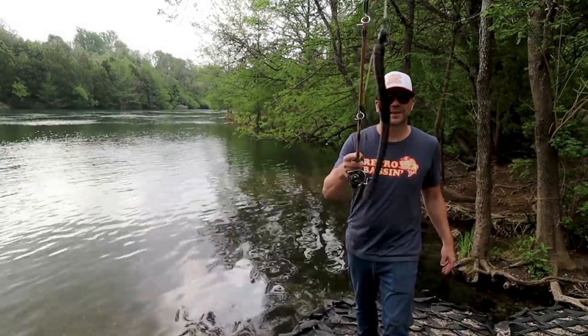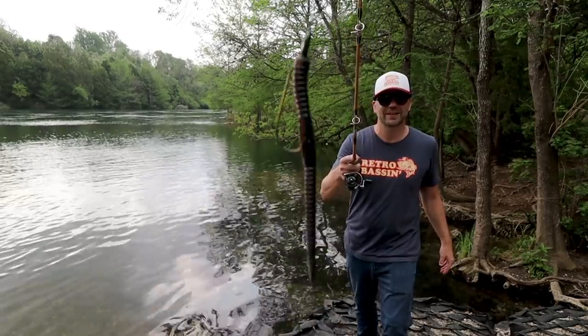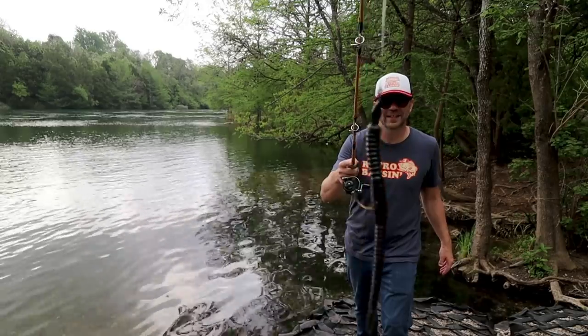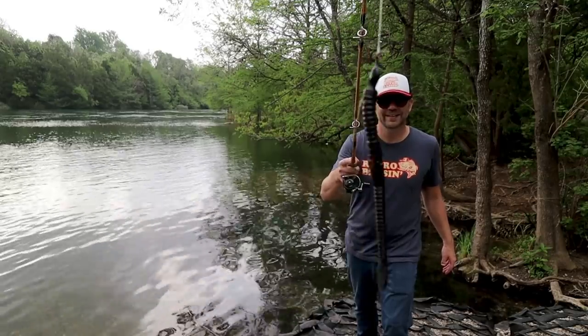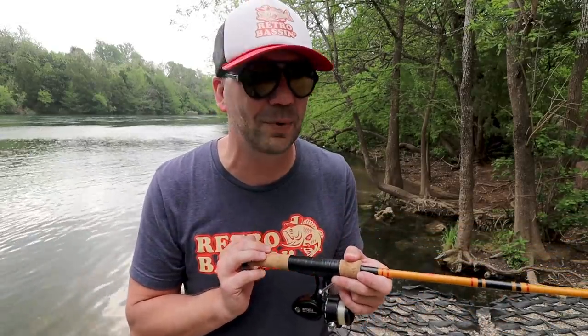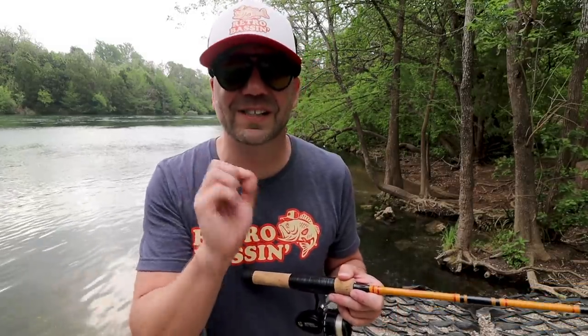I am doing the best I can not to move it, but I've had two cups of coffee and I'm shaking that rod like crazy — and look at that, that little slider worm is still moving. Even though the technique is to impart as little action into the lure as possible, there's no way to eliminate all action. What we end up with is a very subtle, very glidey bait.